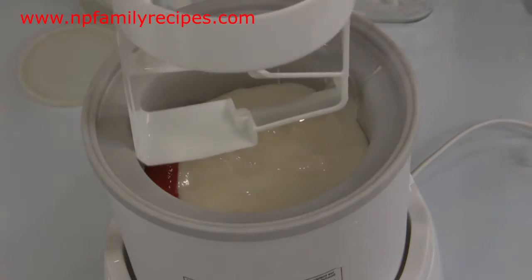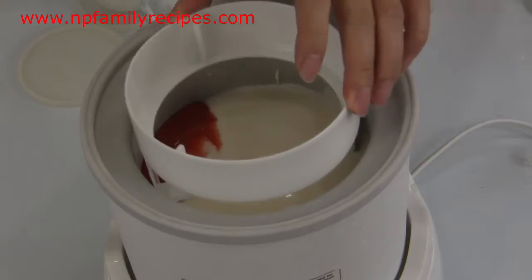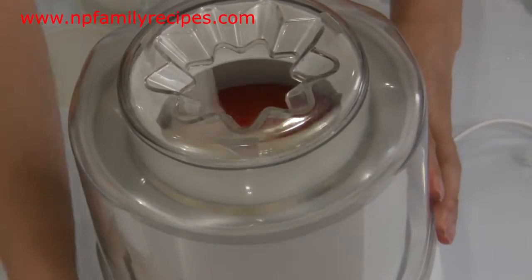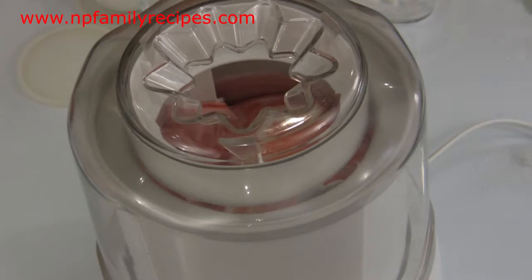For me, I prefer to use my homemade yogurt — its taste is better. The ice cream maker will take about 20 to 25 minutes to complete this process.